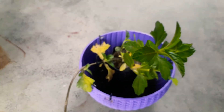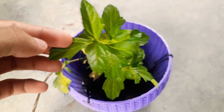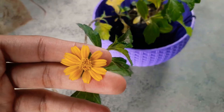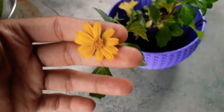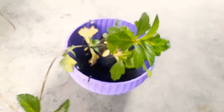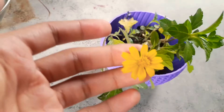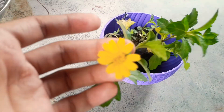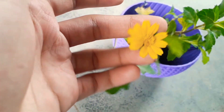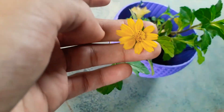These were the light, water, and soil requirements. Let's talk about fertilizer. It will grow easily without fertilizer, but because there are lots of flowers, if you apply fertilizer every 10 to 15 days, it will grow better and the bloom will last longer.